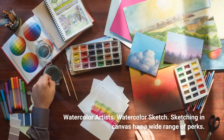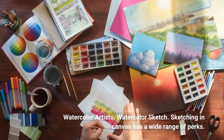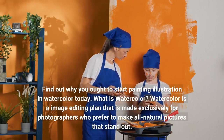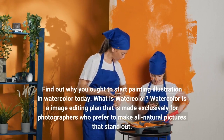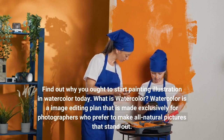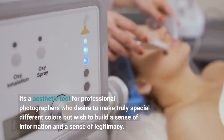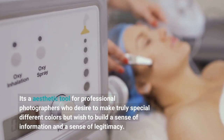Sketching in canvas has a wide range of perks. Find out why you ought to start painting illustration in watercolor today. What is watercolor? Watercolor is an image editing plan that is made exclusively for photographers who prefer to make all natural pictures that stand out. It's an aesthetic tool for professional photographers who desire to make truly special different colors but wish to build a sense of information and a sense of legitimacy.